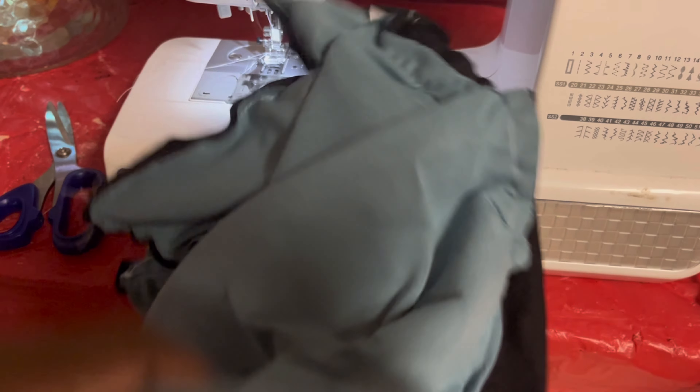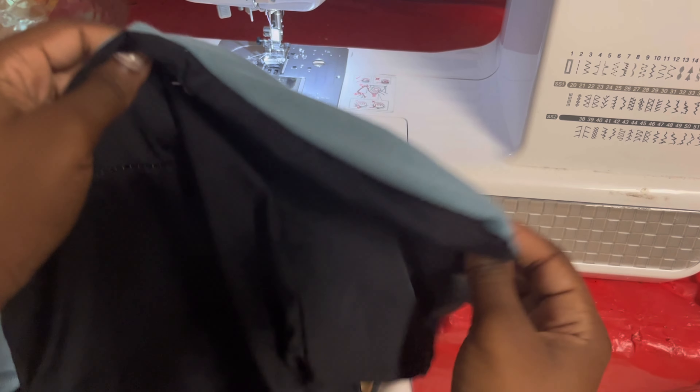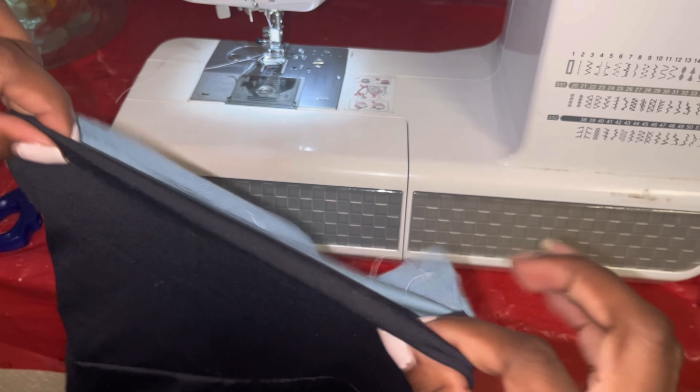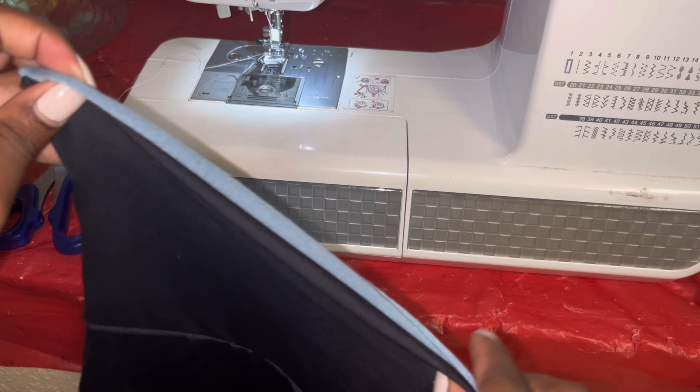Once you sew that all in, you're going to take your opening and flip it inside out — it should look something like this. Once you flip it inside out it should give it a neater look, and you shouldn't be able to see any mess-ups if you didn't make any mistakes.